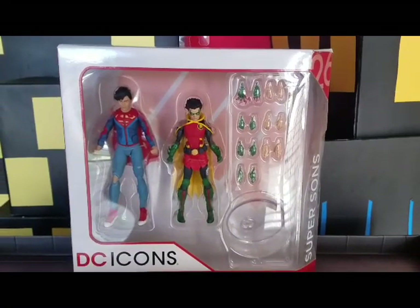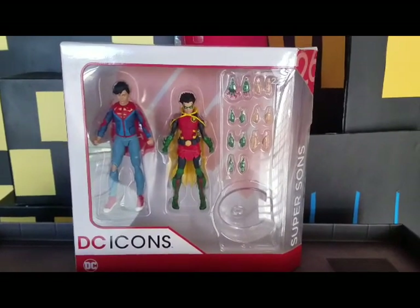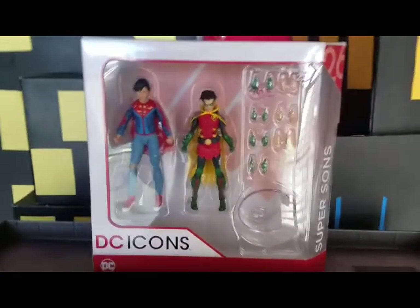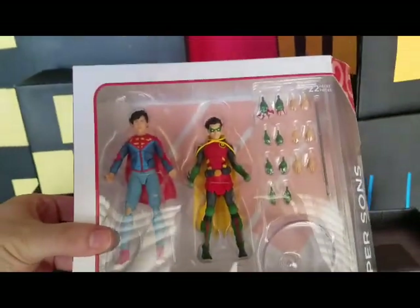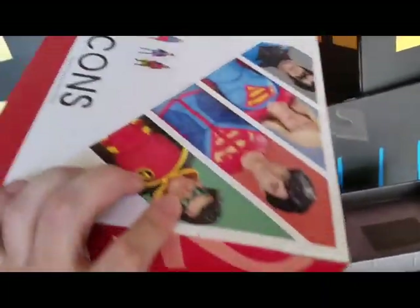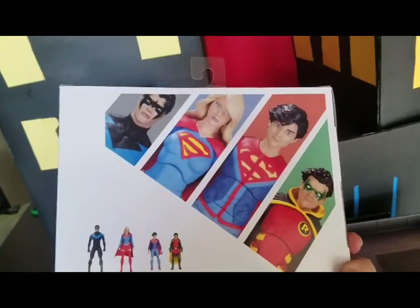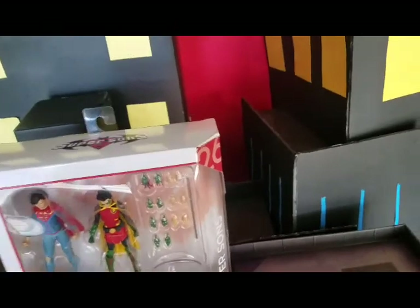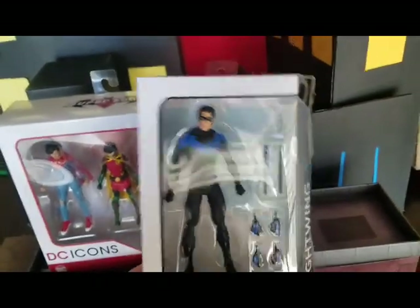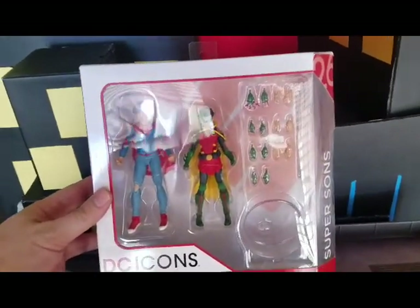Hey, what is up everyone, this is Tyler G of Batman Figs on Instagram. I just wanted to show you the box first since usually I don't. This is the package, this is what it comes in — pretty standard stuff, no pictures anywhere except for the back which shows you the rest of the line. I did not get the Supergirl but I did get a Nightwing, and his review will be coming today as well. First we're gonna open up the Super Sons.